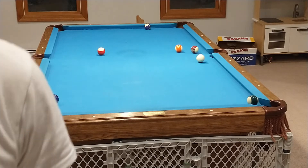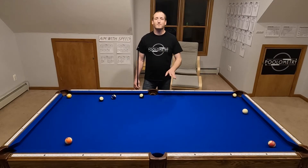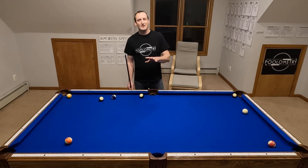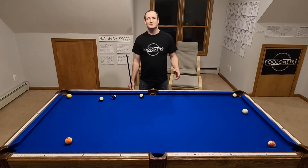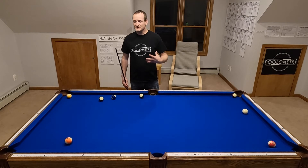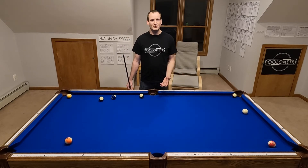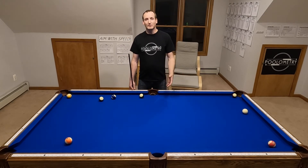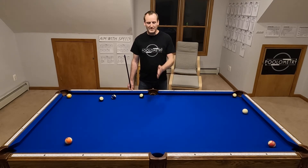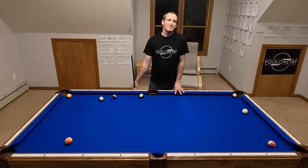One try, just like that. So from that moment on I set out to document my pool bank system. My channel is called Poolometry because it's the merger of the word pool and -ometry, -ometry being the idea of measuring something. The question is: how do we measure all the various shots on a pool table? I believe that they can be measured — that is not guesswork, that is not estimation — that you can repeat certain shots if you just learn the patterns. Aim With Speed is specifically my bank shot system.